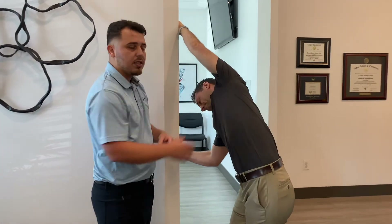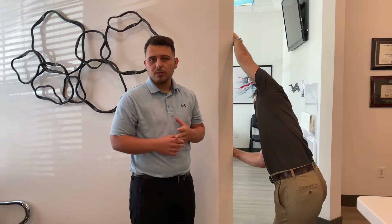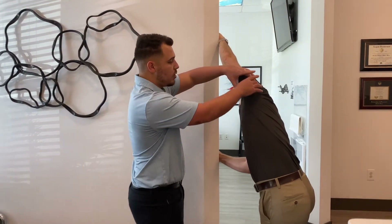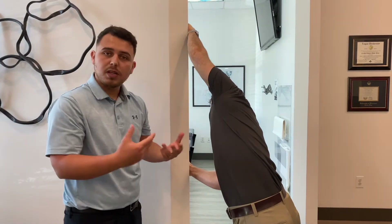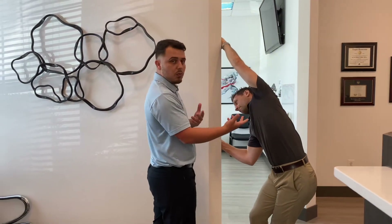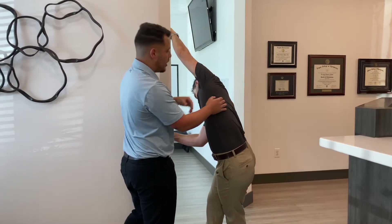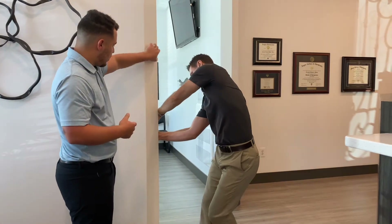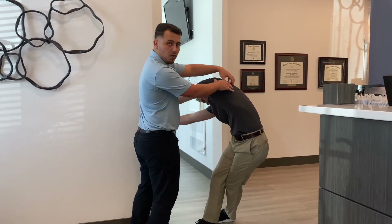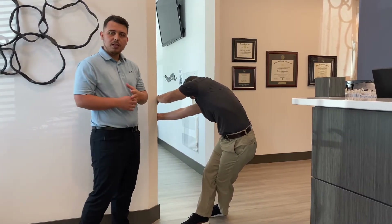You're going to hold this about 60 seconds. Try to do this 10 times a day — I know it's a lot, but we got to work as much as we can to get you better. You're just looking for this stretch right here. You can always play with the angles — rotate in, rotate out. Depending on how you rotate, you'll feel it more on the inside or more on the back. You can also bring that top arm down so you can feel it more on your scapula, more on the mid-back in this area. Hold it about 60 seconds, 10 times a day.